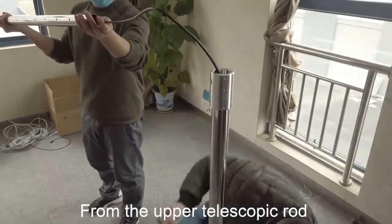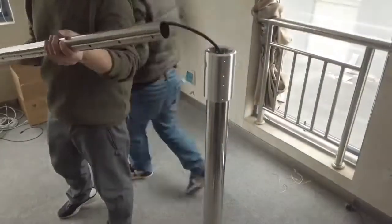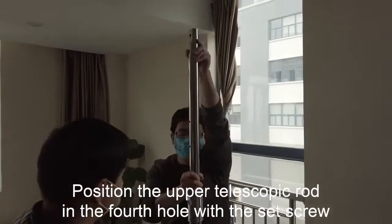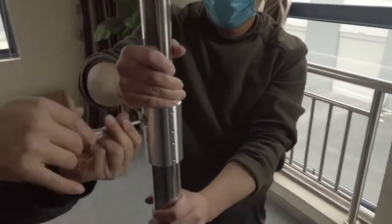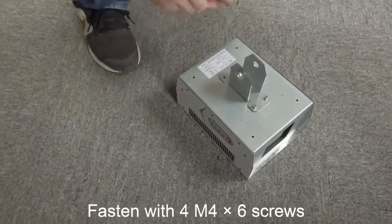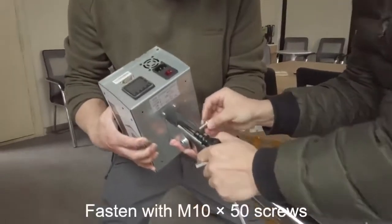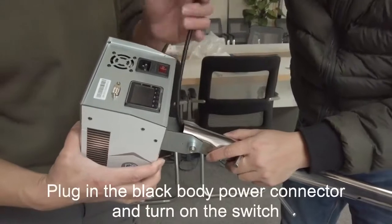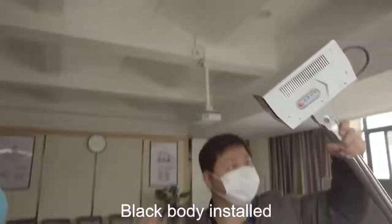Attach the upper telescopic rod and position it in the 4-hole with the set scroll. Tighten the telescopic connection. Next, install the black body head and adapter and fasten with screws. Connect the black body head and pole, and fasten with screws. Plug in the black body power connector and turn on the switch. Black body is installed.